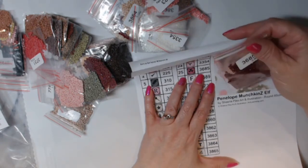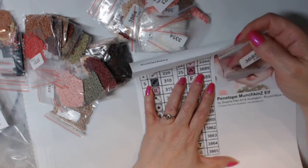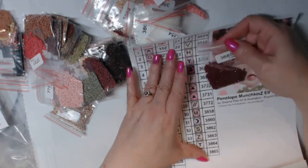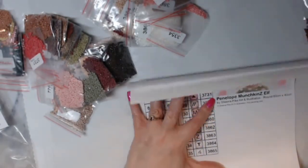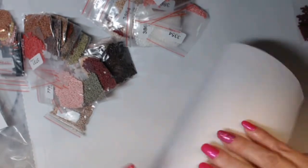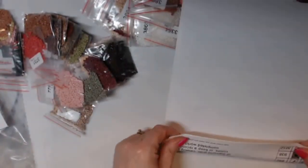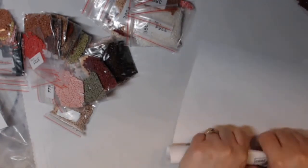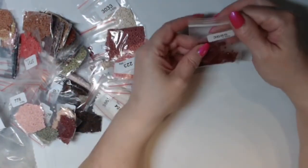I am learning that if they come in bags like this, I'm not putting them in my containers. But I do keep my inventory sheets because when I'm done I keep track of what I finished and they go into a binder. Anyways, let's look at these drills.